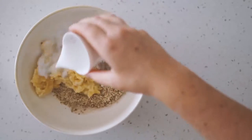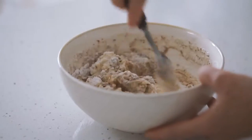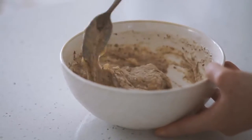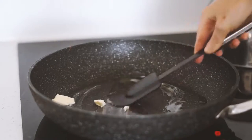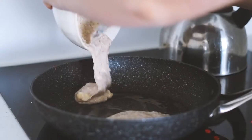Moving on to Tuesday, today we're making pancakes with some buckwheat flour, almond meal, mashed banana, a flax egg, some almond milk and rice malt syrup. I'm mixing this all together — it's a nice thick pancake recipe. I'm greasing the pan with some vegan butter and then frying up my pancakes.